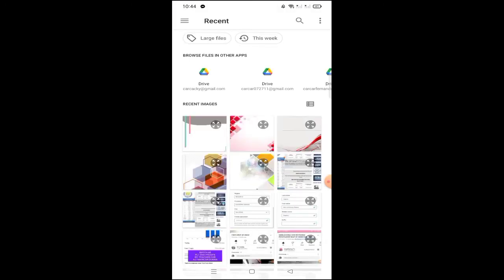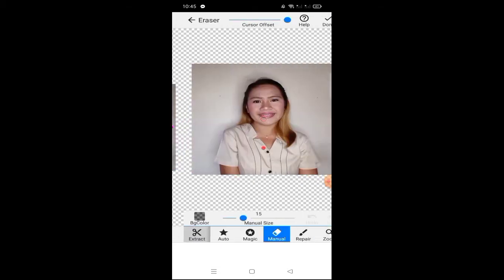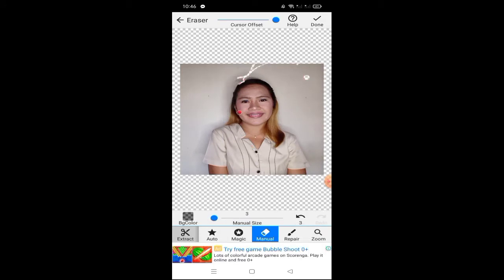Let's go. First, find the Background Eraser application. Here we will load a photo — pick which photo you want to remove the background from. This one is mine; it was taken when we were having our photo ops for the graduation. I chose this one because I had makeup on, looked presentable, and was in uniform.